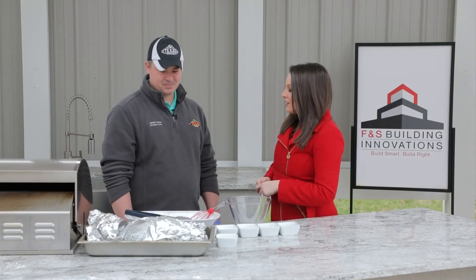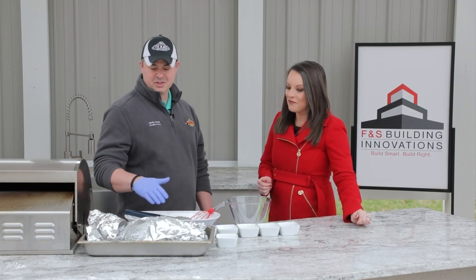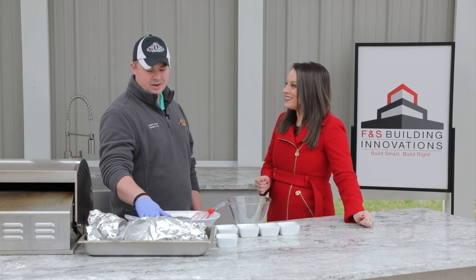Thanks so much for being here today. Thank you for having me. So you are going to cook up a great meal for us today. Absolutely. We're going to make some of our legendary ribs — that's our staple product.